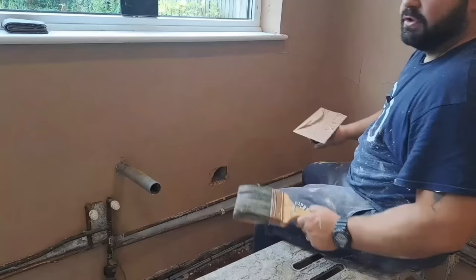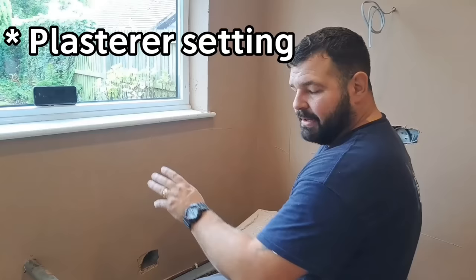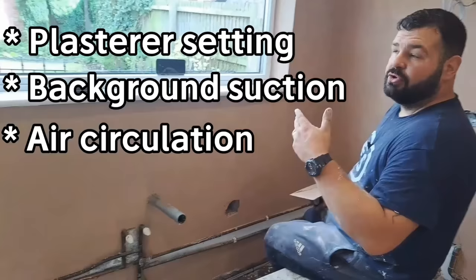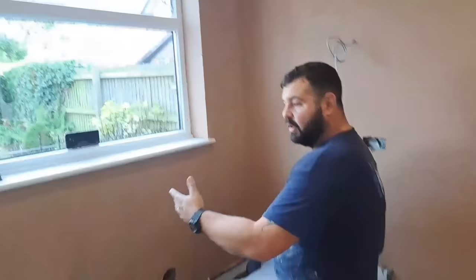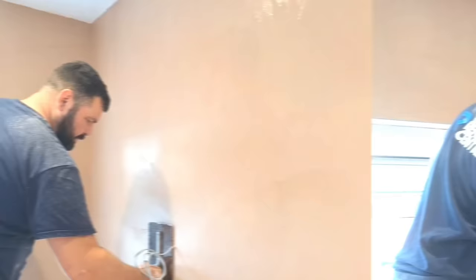Remember there are always a few variables you're working against when plastering: you've got the stuff setting, chemical reactions taking place; you've got suction from the background pulling moisture out of the plaster; you've got wind or breeze - think of plaster like clothes on the washing line, moisture in it, and when wind blows it dries out faster; and you've got temperature. Today's a warmish day, not cold, with a bit of breeze. So we've got suction and setting all working against us. But also in our favour - as long as you don't lose control of it, the faster it goes off, the faster it cures.